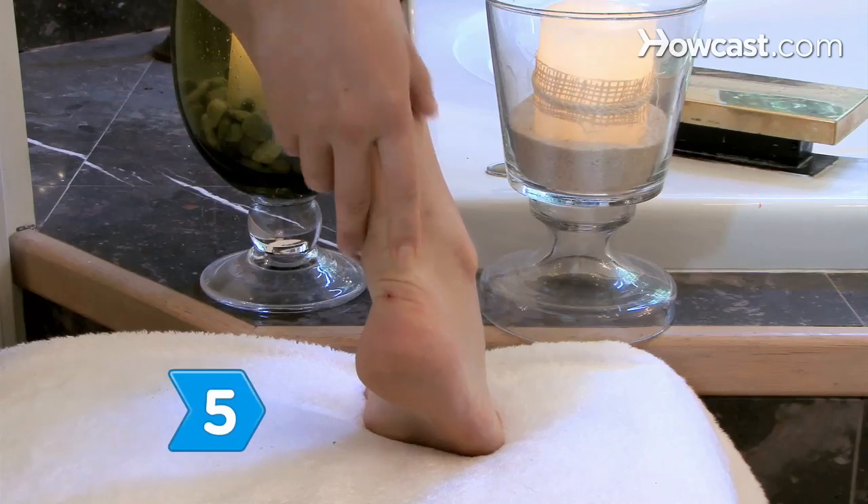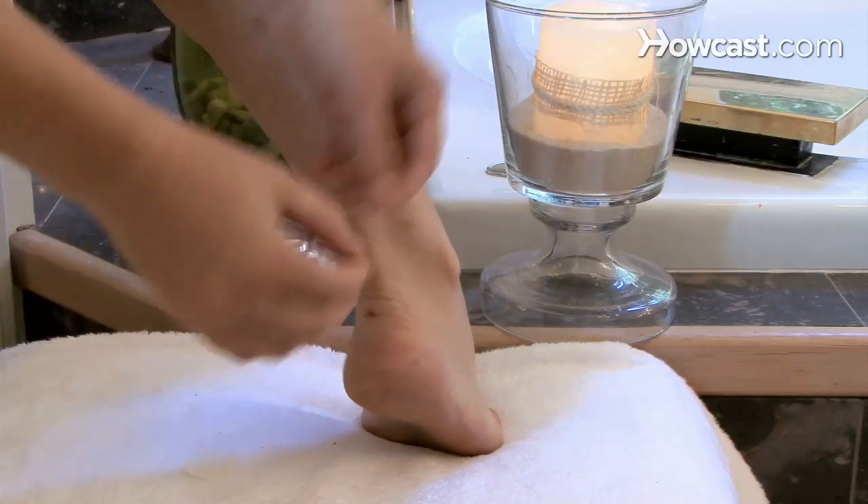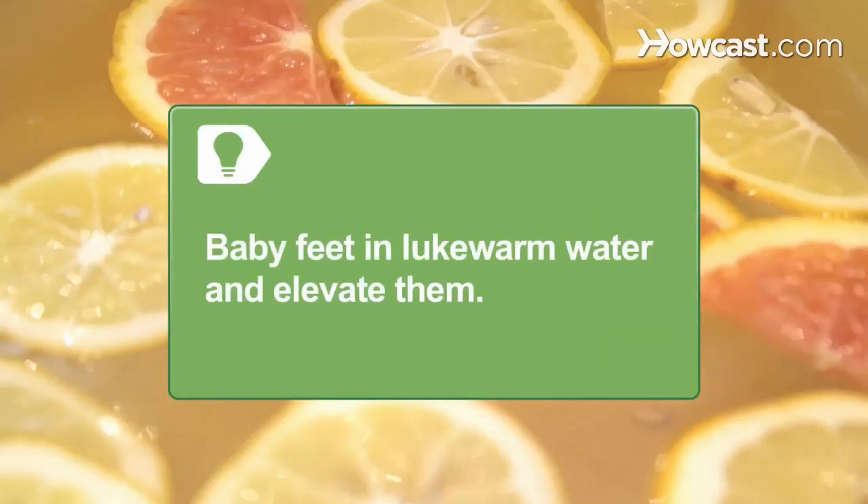Step 5. Use over-the-counter moleskin or blister pads to fix any unsightly skin problems before putting on sandals for the summer. After walking or hiking, baby your feet in lukewarm water and elevate them.